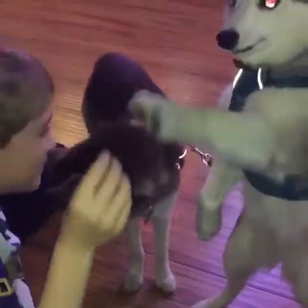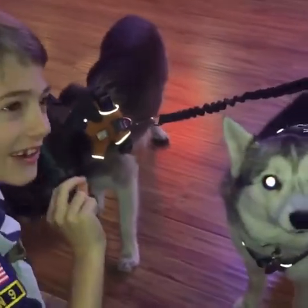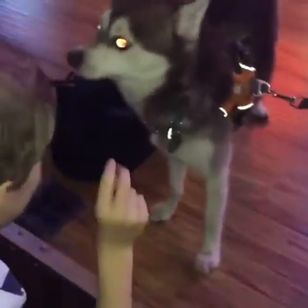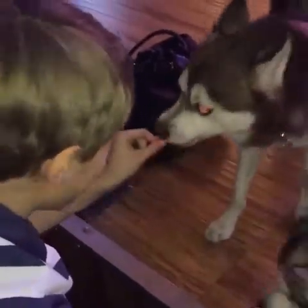Welcome to CBS 5 News, where today we're going to be showing how to train your dog. Ready, Winnie? Touch, touch. Good girl.